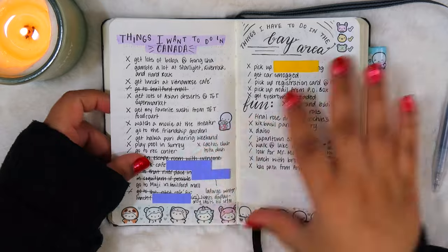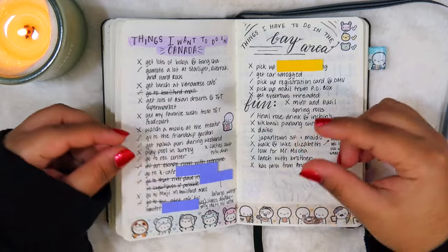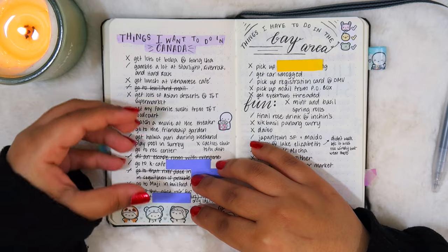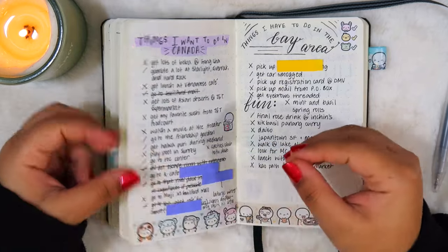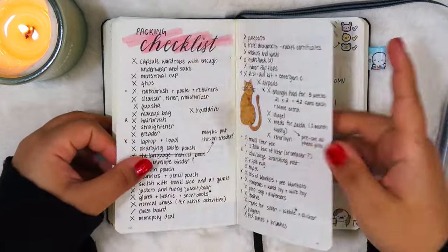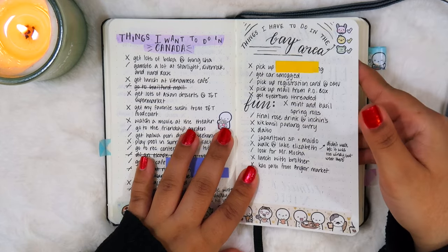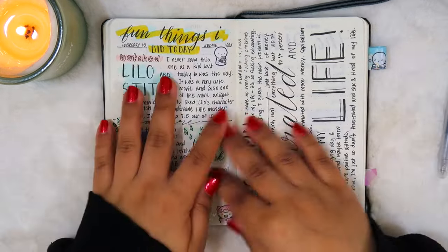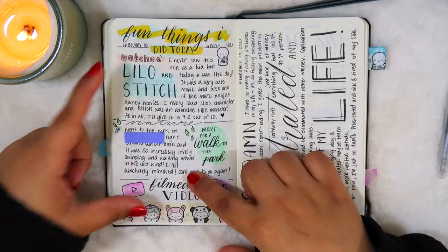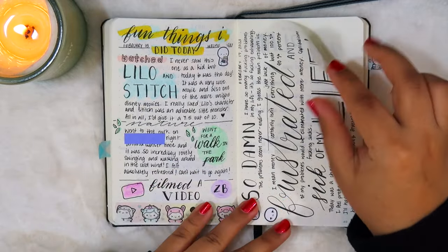You can kind of see how the way I planned in here really changed — I started incorporating more washi tape and doing my titles a certain way. I kind of just started using this bullet journal more for lists, so anytime I needed to make any kind of list — a to-do list, a packing list, or a bucket list — this is the notebook I used in 2023. These two pages were just daily spreads about what I did on a specific day, and then on another day I just wrote down how I was feeling.